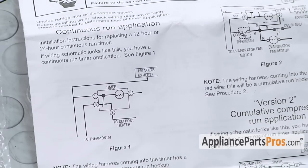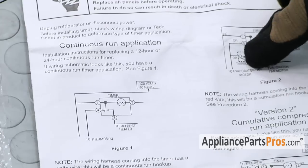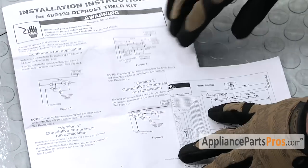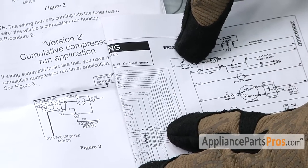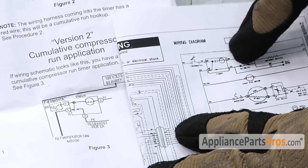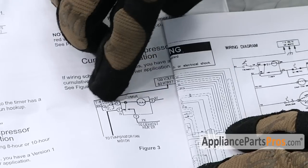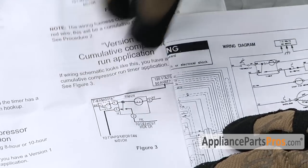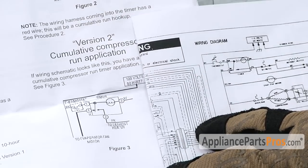This timer actually replaces a bunch of different timers over the years, going all the way back to the 60s. We printed off the wiring diagram for this particular model. By looking at the defrost timer on the wiring schematic, it has the thermostat right here and an orange wire, a red wire, a pink wire, and a white wire. And on the cumulative version 2, you have the thermostat right here, orange, red, pink, and white. So on our version of the refrigerator, we're going to use version 2.